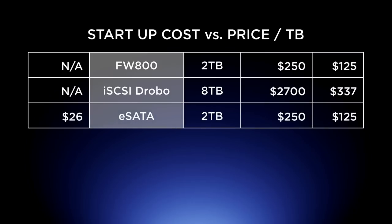eSATA is available from a lot of drive manufacturers alongside Firewire 800. It's still about $1.25 per terabyte, but there's a $26 startup cost because you have to go buy an eSATA card to put into your Mac Pro. The eSATA option for iMacs costs even more.